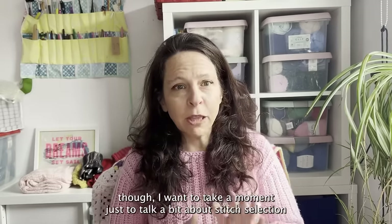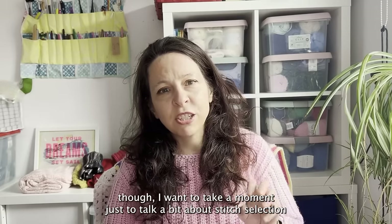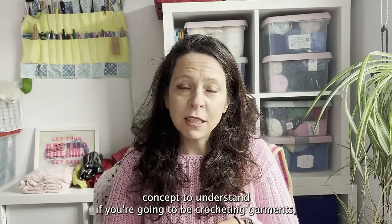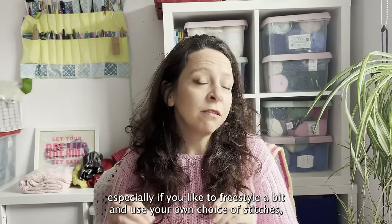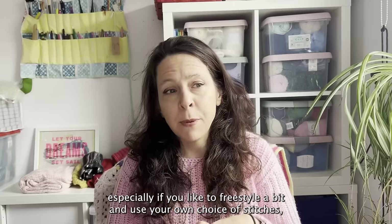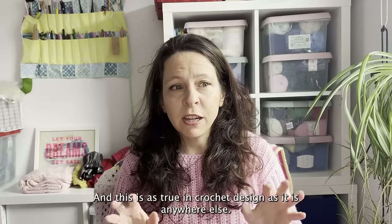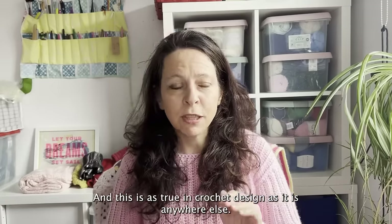Before I get into the depths about ribbing, I want to take a moment to talk about stitch selection in crochet garments, because it's a really valuable concept to understand if you're going to be crocheting garments — especially if you like to freestyle and use your own choice of stitches. You'll often hear designers talk about form versus function, and this is as true in crochet design as it is anywhere else.